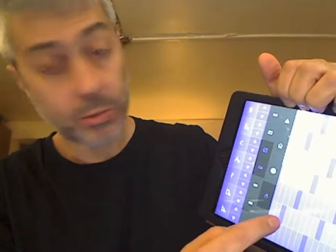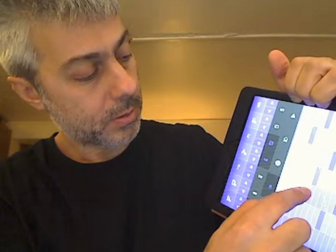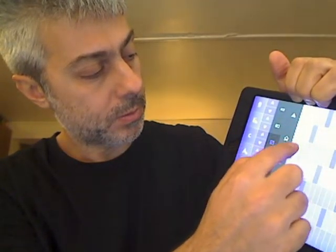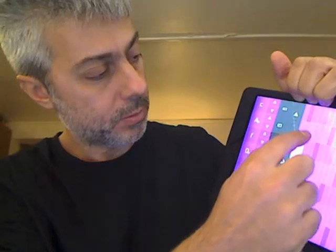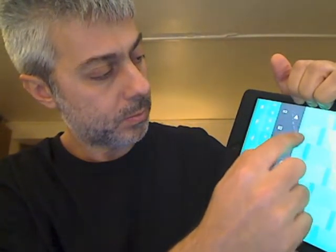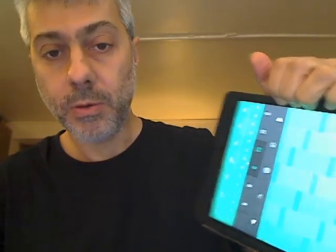So you can make all sorts of chords there. And then with these arrows, you can just jump to different chords, and so on and so forth.